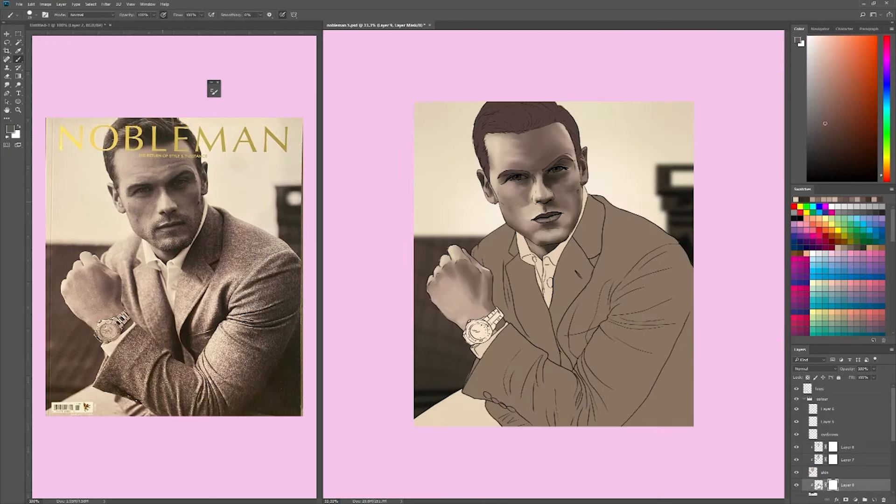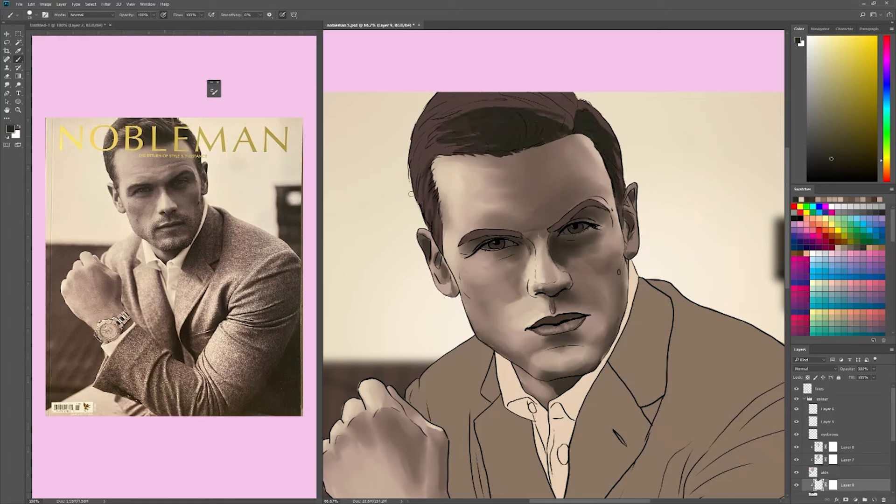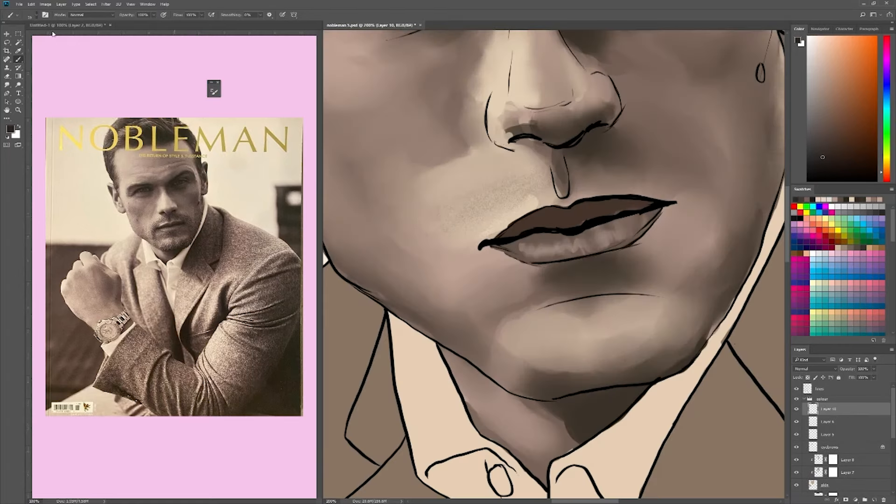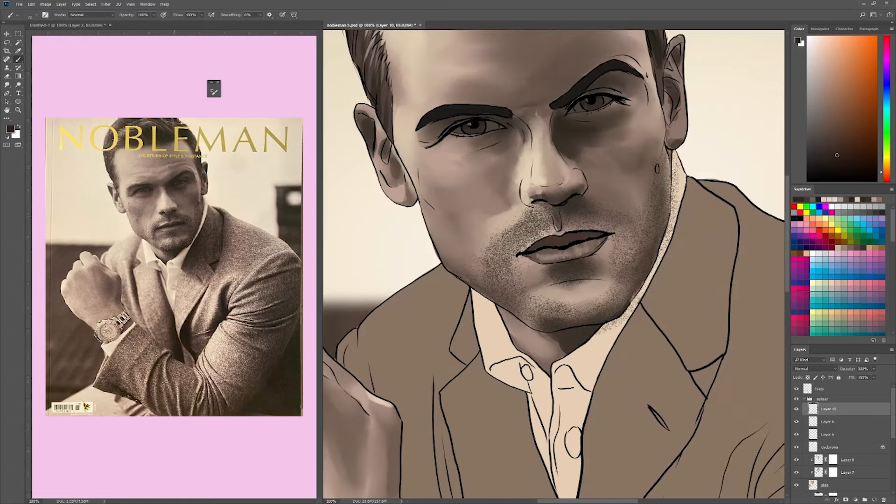Right now he looks a little odd with just his face shaded in and his hand, so I'm going in to shade his hair. I kind of go a little overboard with the highlights, but I love highlights. It's hard — you have to really watch yourself because too much and it's not special anymore and doesn't look good.